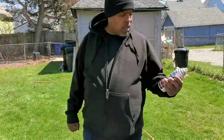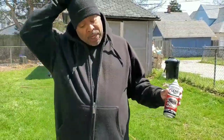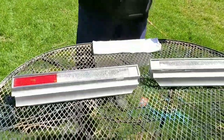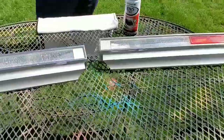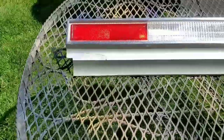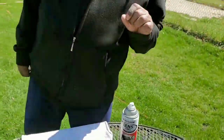It is Rust-Oleum lens tinting, and it's just an easy application, like maybe one or two coats — it all depends on how dark you want to get it. So what I'm going to do right now, I already prepped them, so I'm going to start tinting them, slowly but surely, and I'll cut you off and cut you back on in a minute.